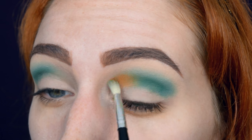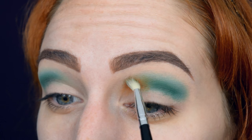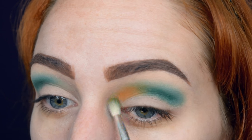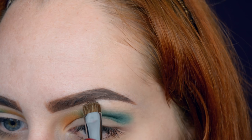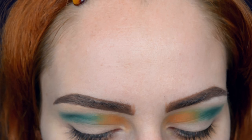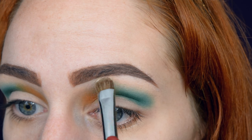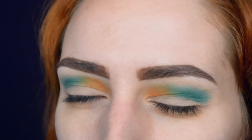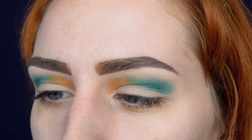Then in the crease on the inner corner I'm popping in orange eyeshadow, blending it together with the green. Then the eyebrow area gets a white highlight. And then with a combination of a little bit of yellow and orange on the blending brush, I'm just going to blend it all together — you probably can't see it on the brush, but it's there.